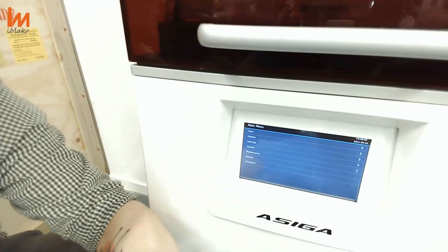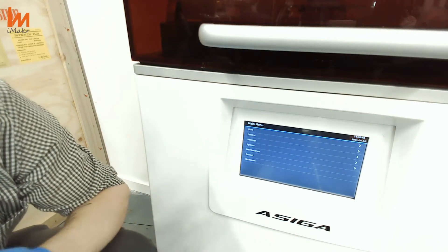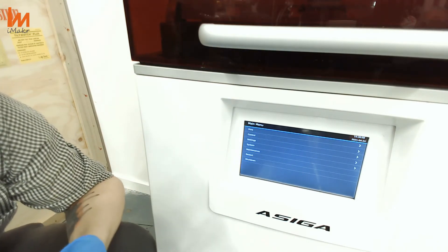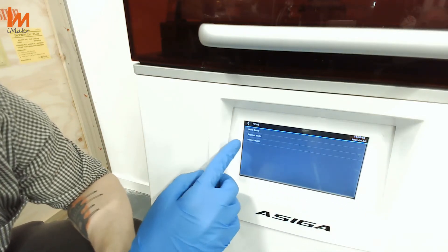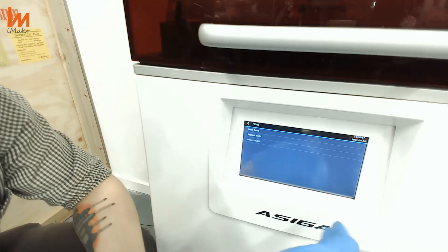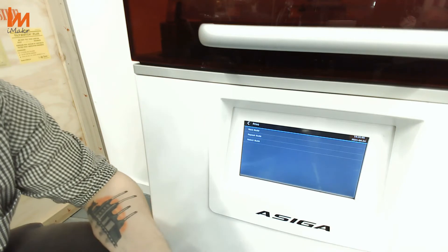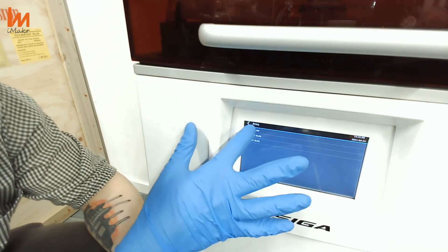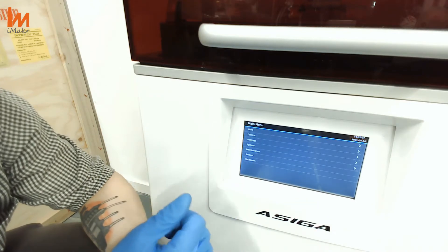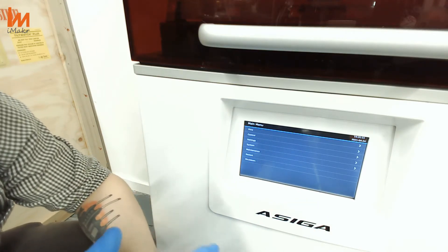If you are already a user from ASIGA — for example, an ASIGA MAX — this is the exact same interface. With the Composer software, you can already arrange your batches and your production, so you can go to print and either go to the next build because you already left the queue, repeat it because you have to do many of one in particular, or just select from different files. At the moment, the machine has nothing loaded as we are constantly operating through the internet.